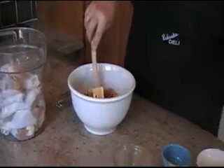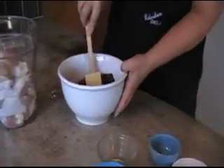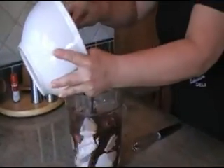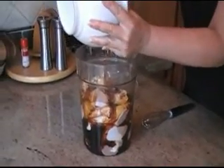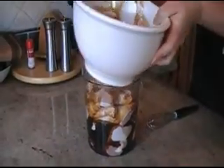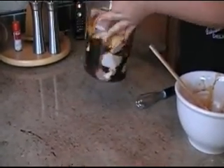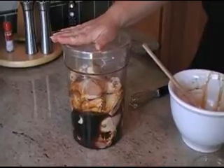So here we go. I am going to just mix all this really well and then I'm just going to dump it on the chicken. That honey stayed at the bottom there. Cover it, put it in the fridge and we'll come back in an hour and put it in the oven.